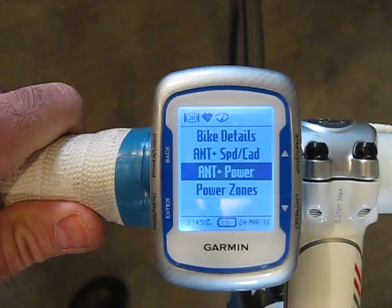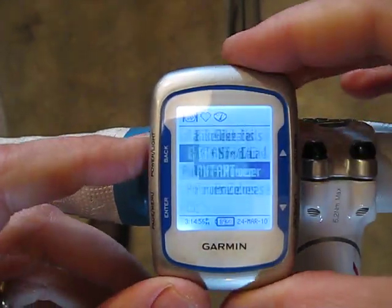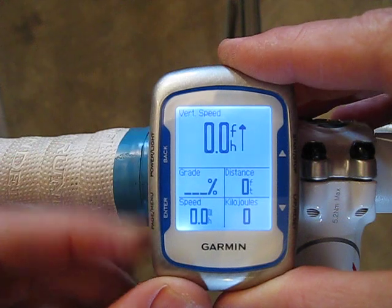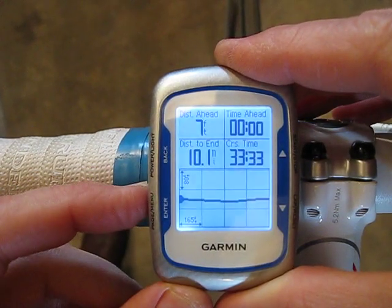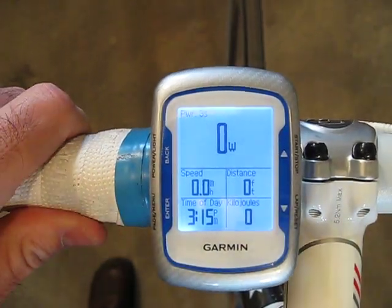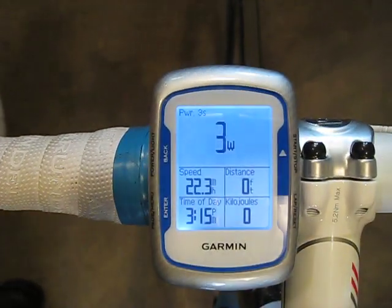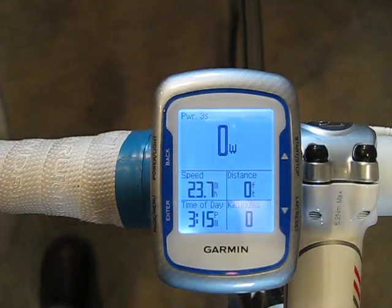There it goes — it's found the power meter. I can back out to the main menu and use the page key to scroll through different pages of data. Now if I spin the wheel I should be able to read some watts. I'm getting data, so that's it.